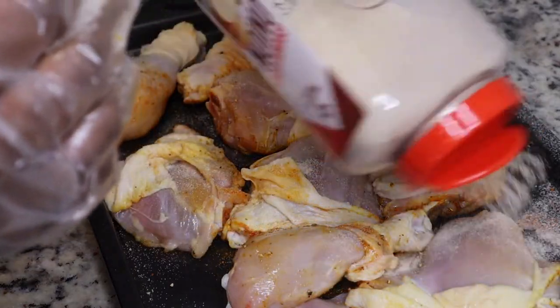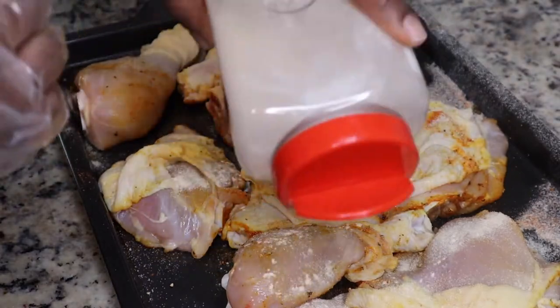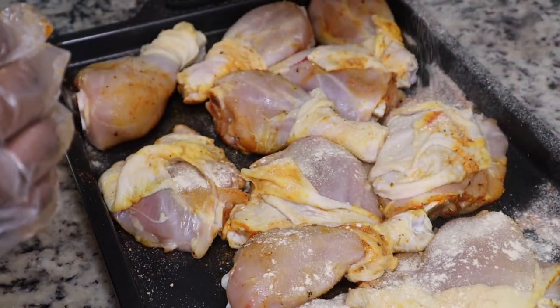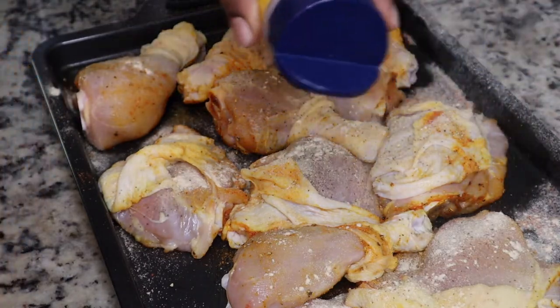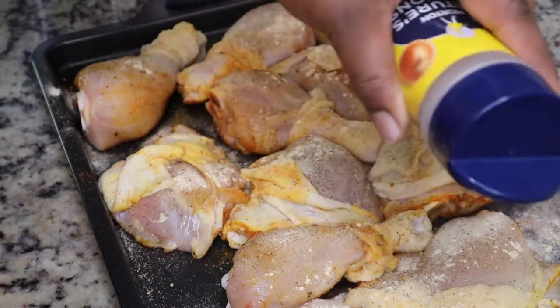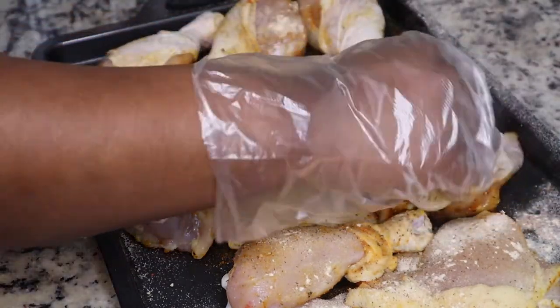I'm going to flip my chicken over and season the other side. Make sure you season the skin and under the skin, because we want to season every layer of our food — we want our food to taste good. I'm just going to finish seasoning up this chicken and then we're just going to cover it and put it in the oven.